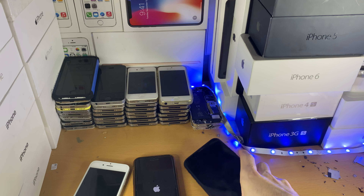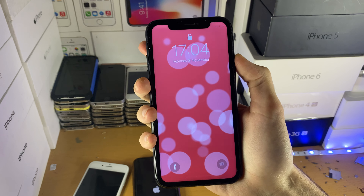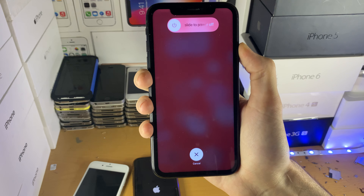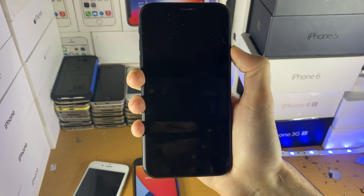For the device without a home button, follow the same steps: tap volume up, tap volume down, then hold the power button. You need to do that relatively quickly, and keep holding the power button until you see the power connection screen — the recovery mode screen.